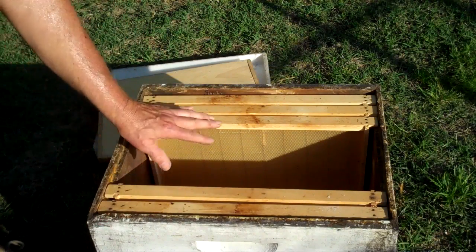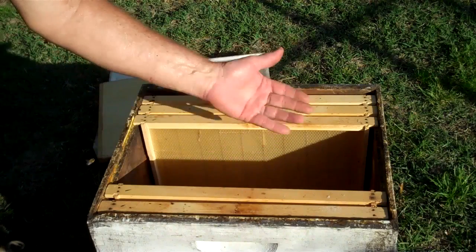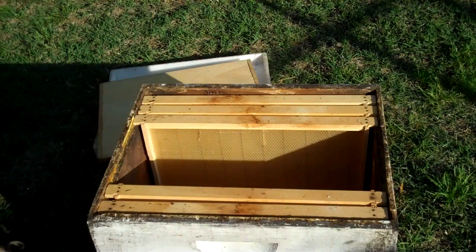In this hive, we only have five frames because we want room to shake the bees in there, and then we'll add the other five frames later.